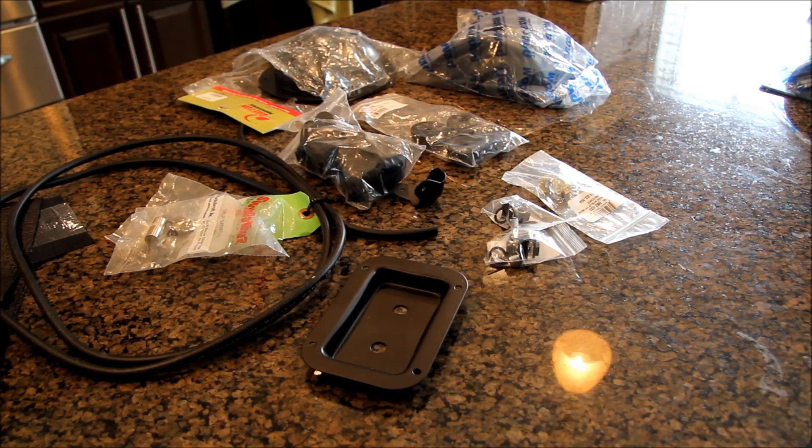I thought I'd give you a rundown and a close-up of the hardware that I bought for the project. What I tried to do was basically order it all from one place to save on shipping costs. It's really hard to source parts in Canada for some reason. If you live in the continental United States it would be quite a bit easier. I got all this stuff pretty much from Parts Express.